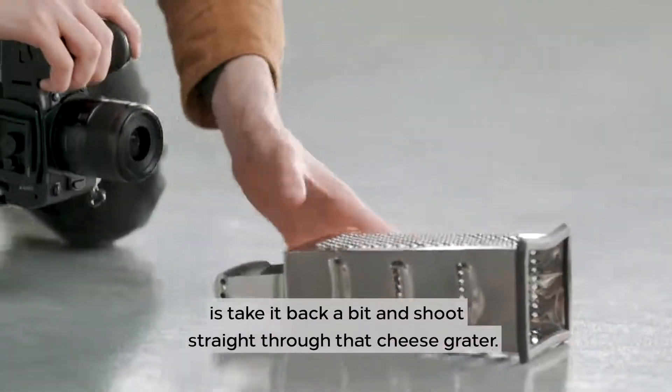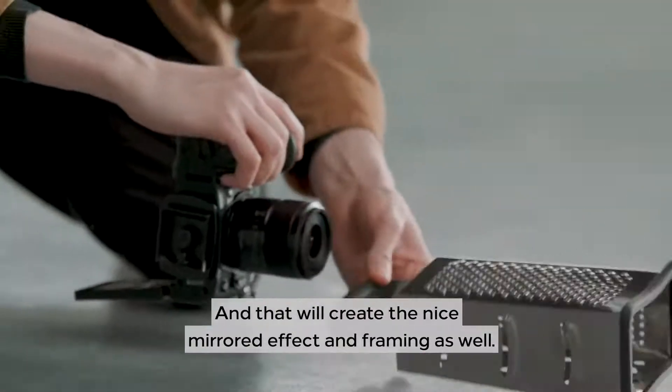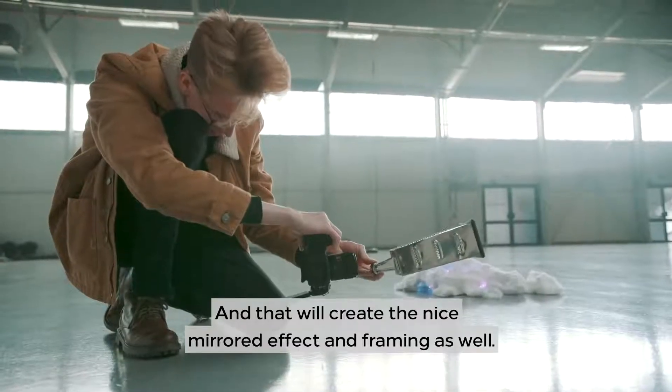What I'm going to do with this one is take it back a bit and shoot straight through that cheese grater, and that will create the nice mirrored effect and framing as well.